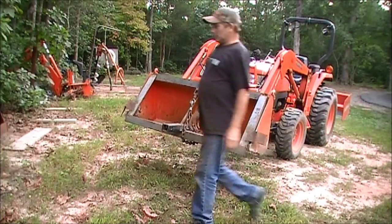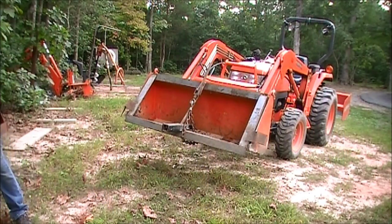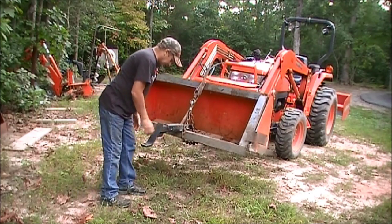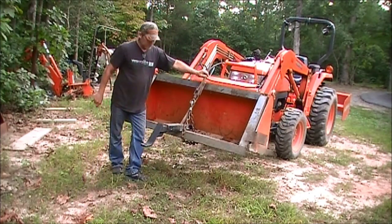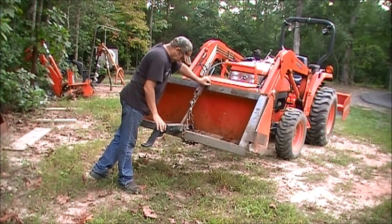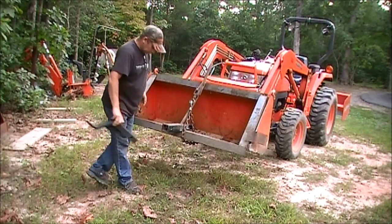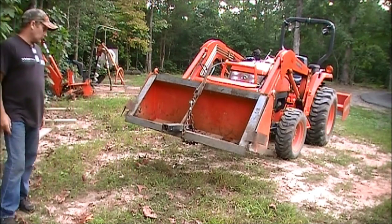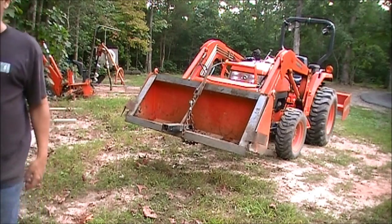Anyway, there it is. Here's a hitch right here — it doesn't have a ball on it, but this is one I used to use on that Jeep over there. That's kind of how that works. It just gives me peace of mind to know that I'm not going to bend my bucket. Hope you enjoyed the video.